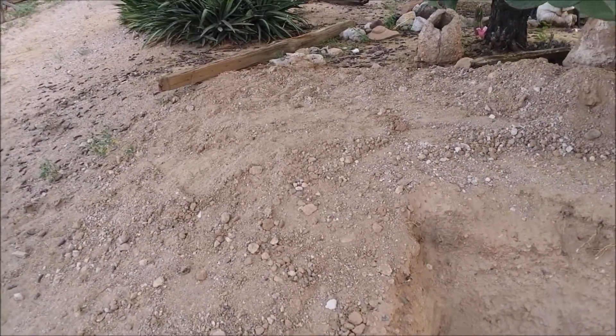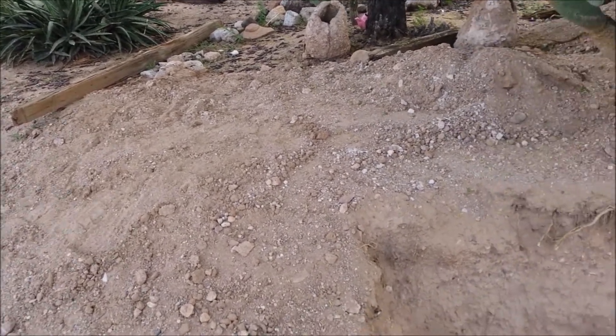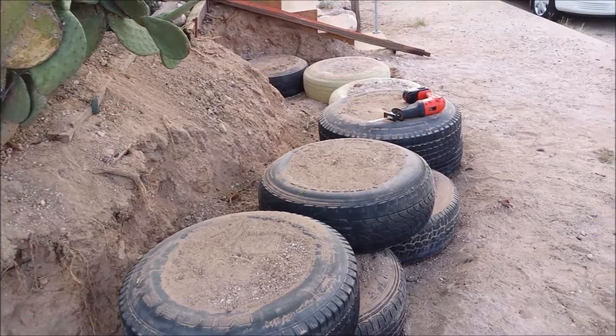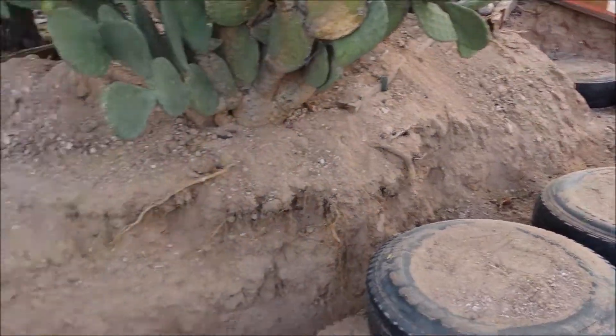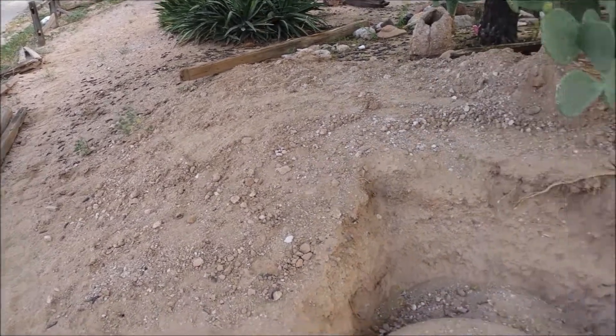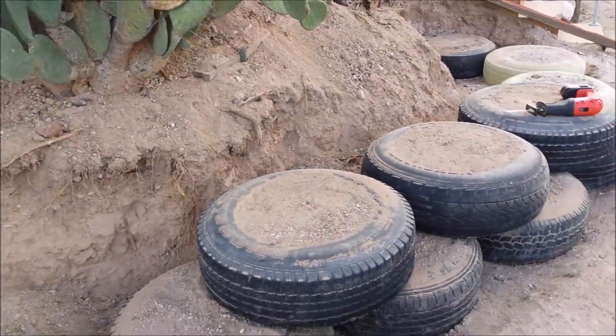It's been a couple weeks since it rained, but it is technically still the rainy season, so I want to get rid of all the dirt piles as soon as I can. That's why I started the second course without going down the rest of where I want the wall to be. So yeah, let's see if I can cut these.